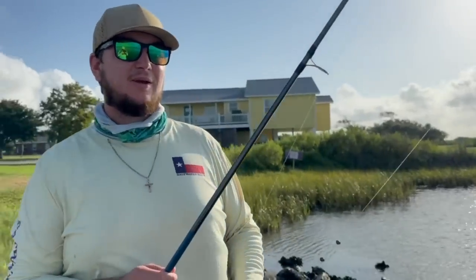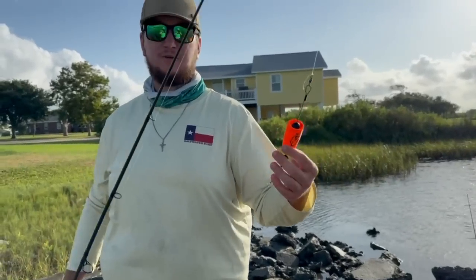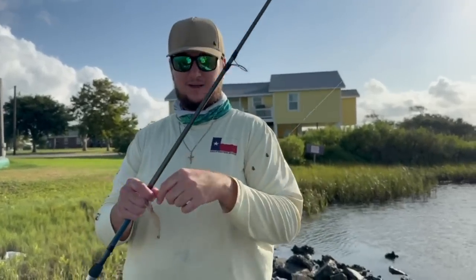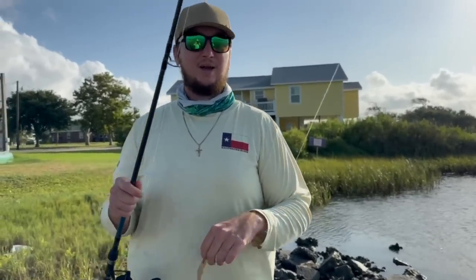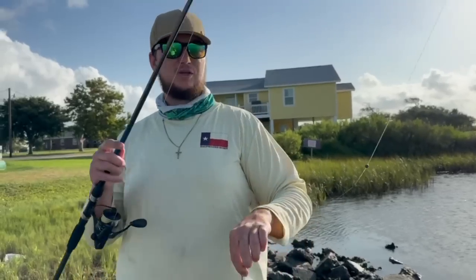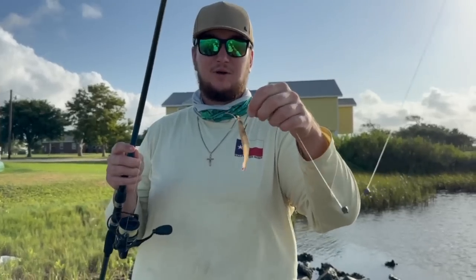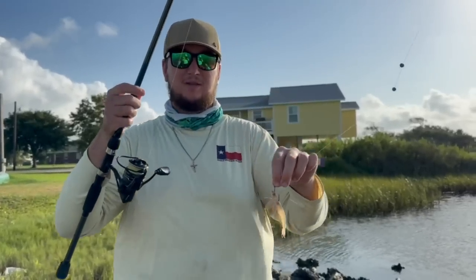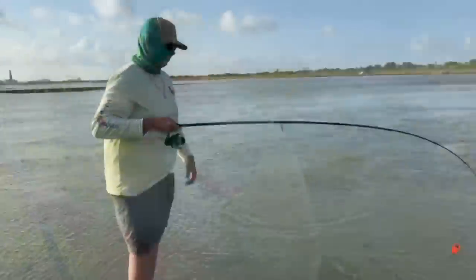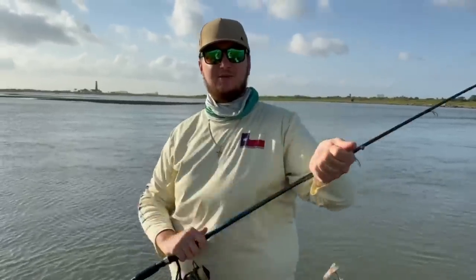We just made our way to spot number two. I may be throwing a popping cork here mainly because there's a lot of current and tide movement right now — no way I'm getting that mullet on the bottom. So we got a popping cork, some leader line, and I'm running it pretty deep. I know this spot well and I know the flounder like to sit on a little ledge that this current creates. I'm fishing it deep so I can get on the bottom with this shrimp. Out in the middle we can still catch trout, but once it comes close to the edge it'll start to drag the bottom and entice flounder bites.